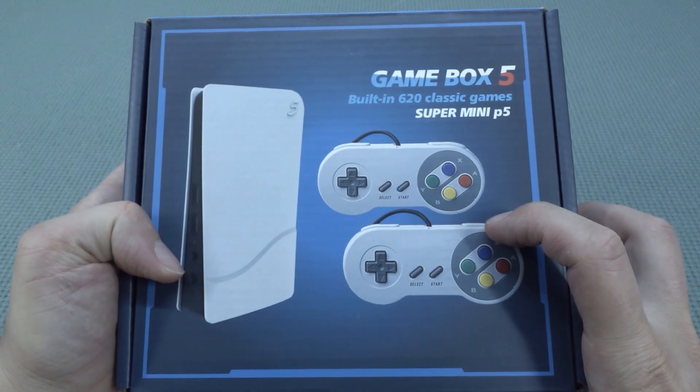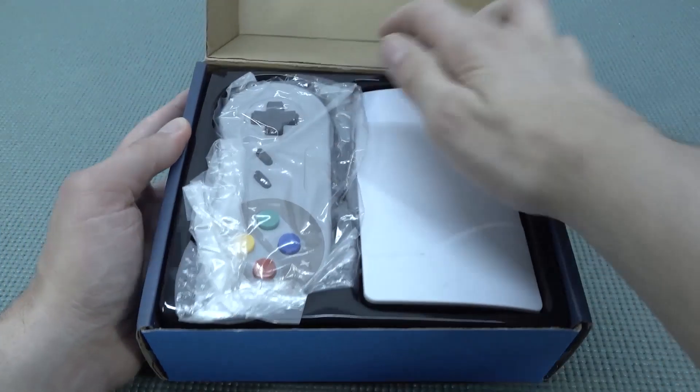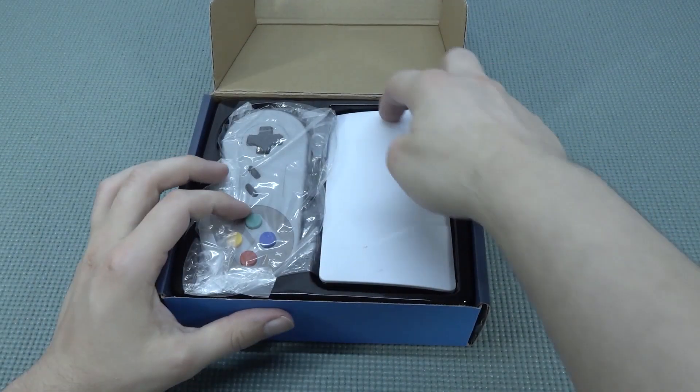The question remains: what are we going to get? Are we going to get ourselves like a PlayStation 5 mini with Super Nintendo controllers? Yeah, it can get more wicked than that. Or maybe it does.